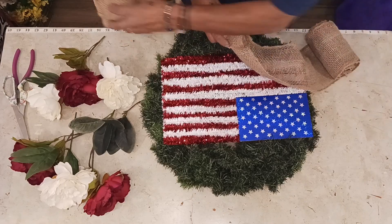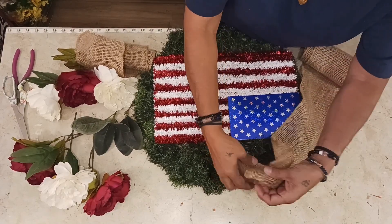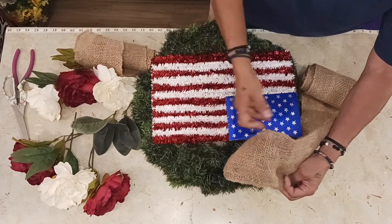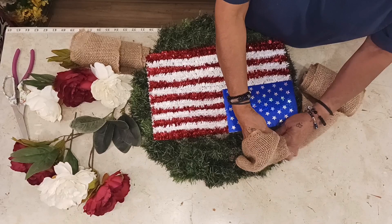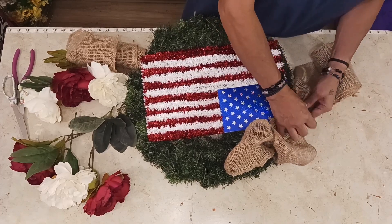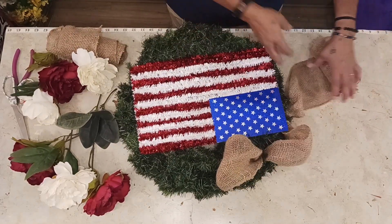We are just going to work our way around with some of this burlap. Kind of push your wreath in. Let's get this going. Pin it in and there we go. Let's get it working around. All around in here. Get it pinned in, scrunch it in right there.